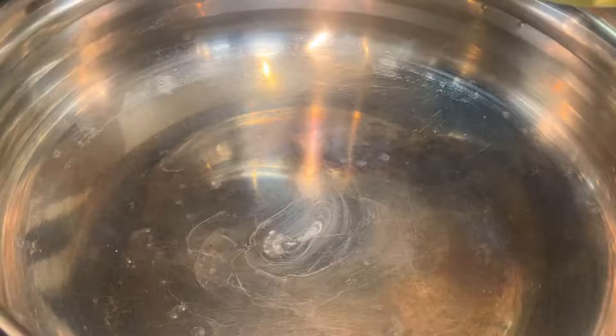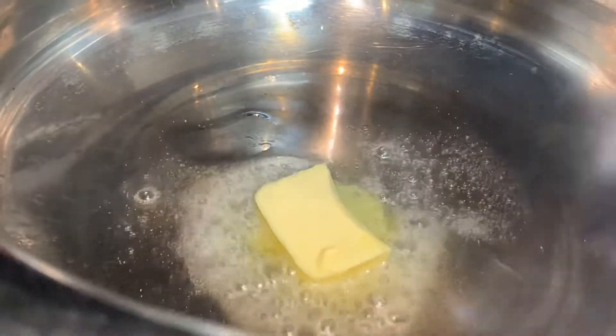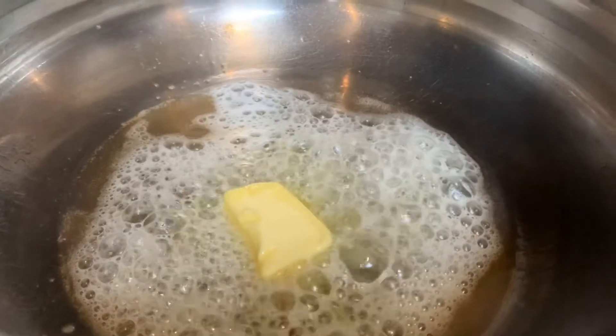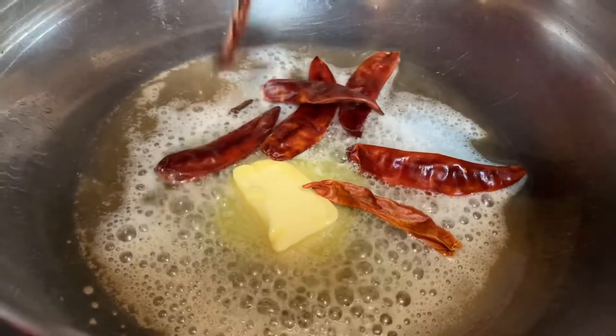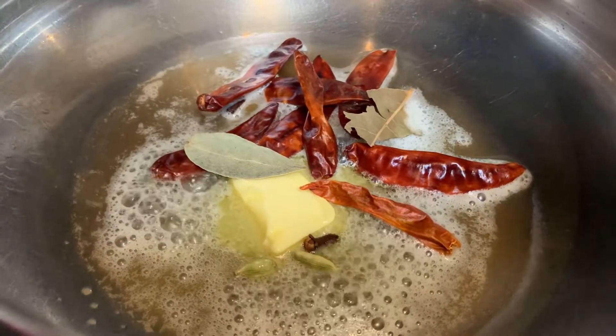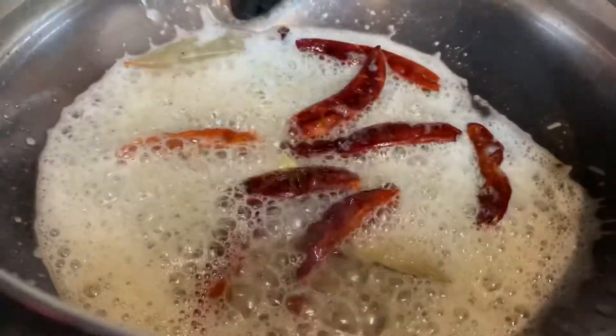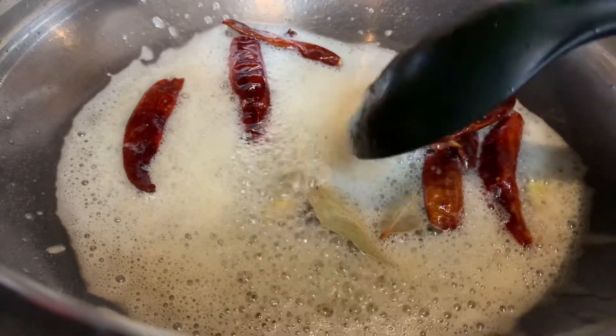So this is all marinated. In a dish, add oil and a bit of butter for flavour along with it. We have to add some red chillies, some cloves and bay leaves, and some cardamom as well.